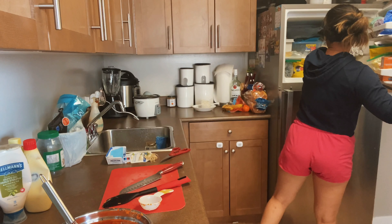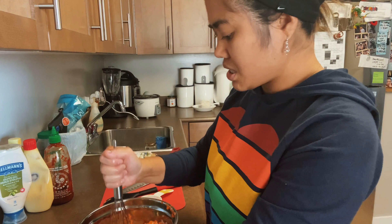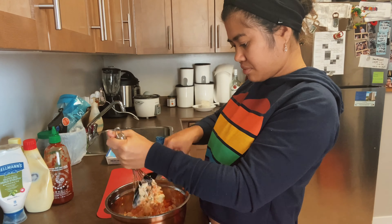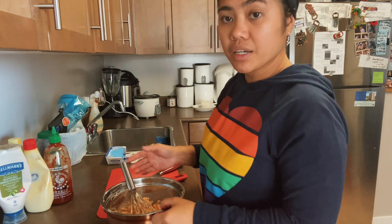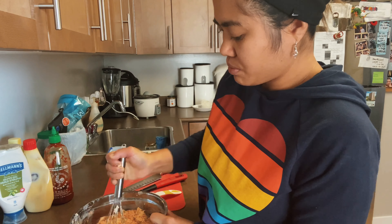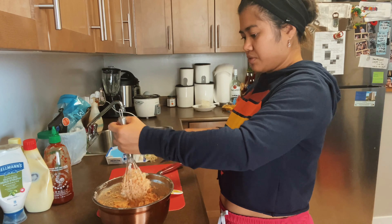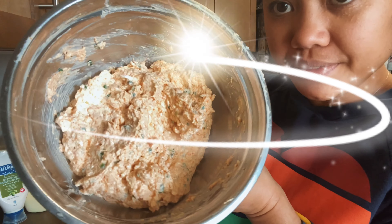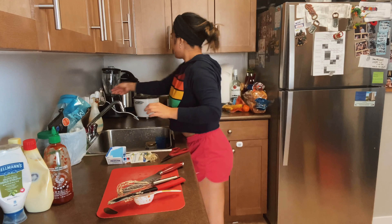Lastly, our fish eggs. So again guys, for the fish eggs it depends how much you want. Myself, I usually put 1¼ cup — but it depends, right? Sometimes more than half a cup.